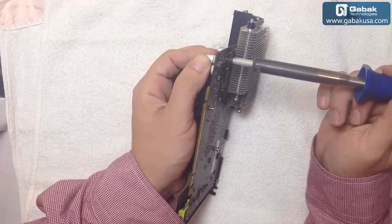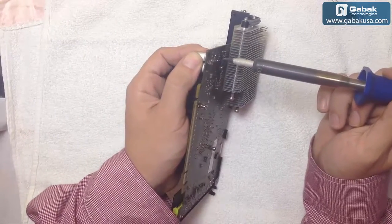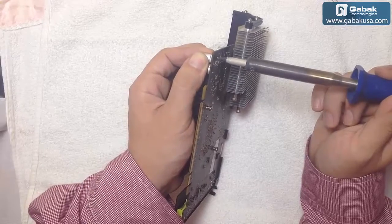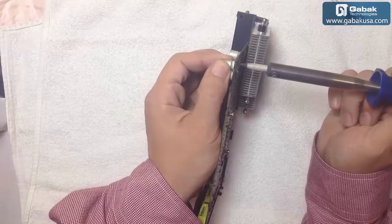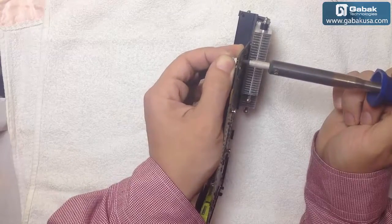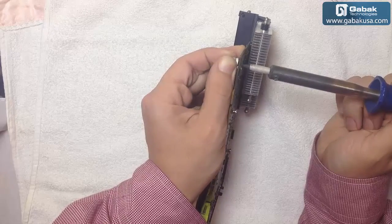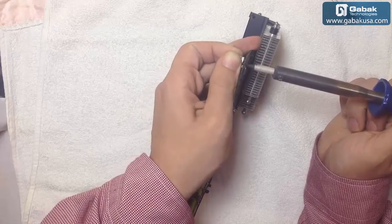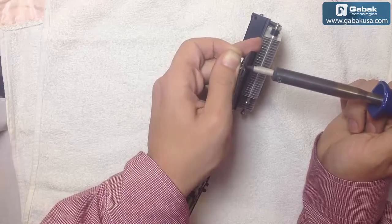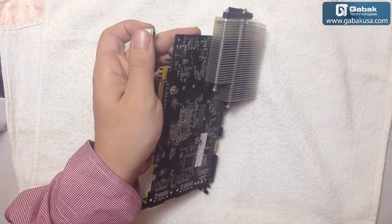We're going to heat up the little legs as you can see here. We're going to push — there it goes. I'm going to do the same here, and as you can see we have done it.